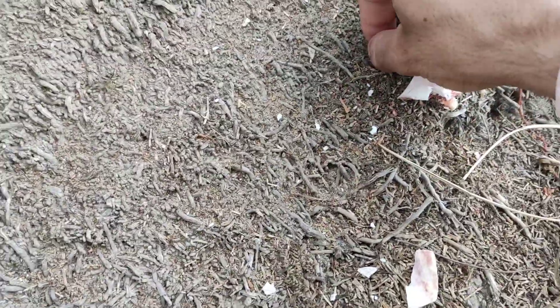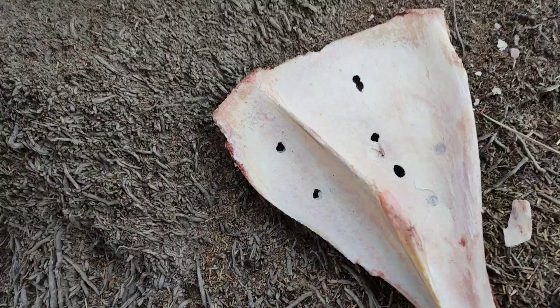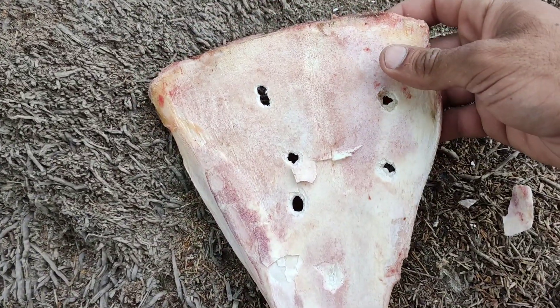So here is our bone. I'm seeing a lot of bone pieces right here, and I actually found some parts of the pellet. As you can see, there are a lot of holes in this bone. The upper part of the bone is quite thin, and as it goes down it becomes thicker and thicker.